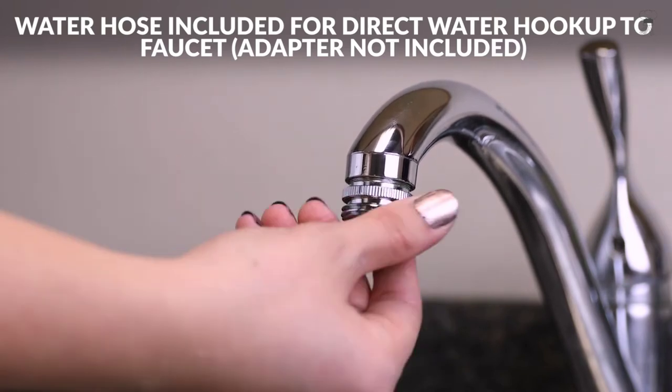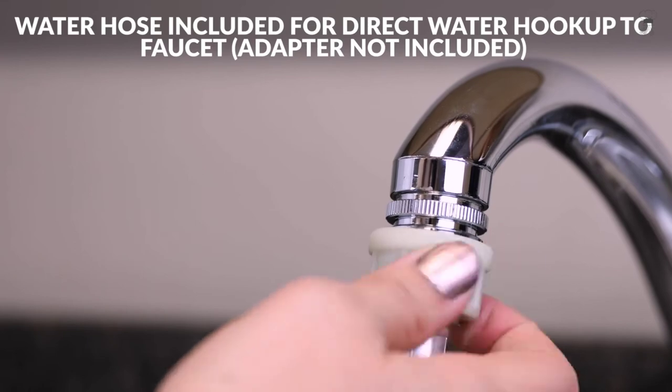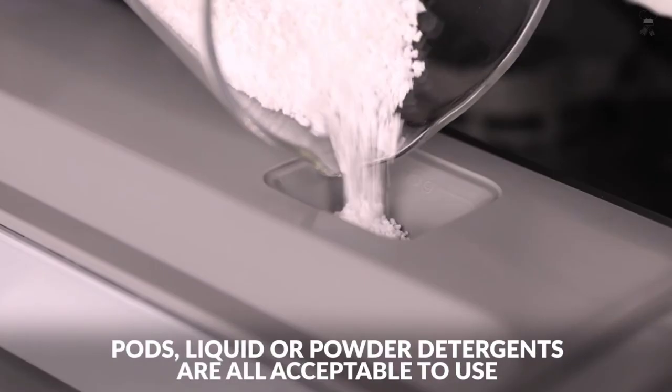The rapid cycle lets you get items clean in only 40 minutes, and when you are done, the automatic air circulation helps to dry dishes.